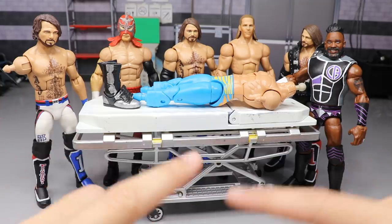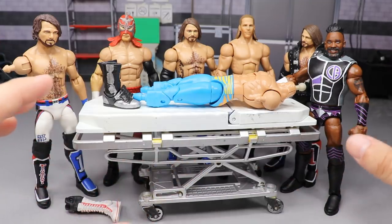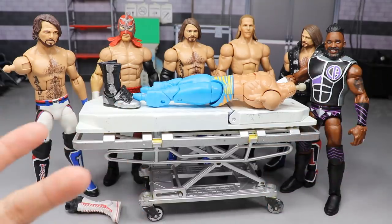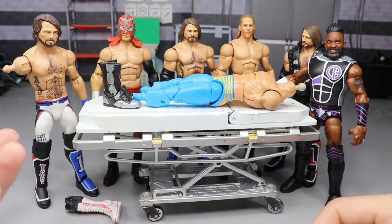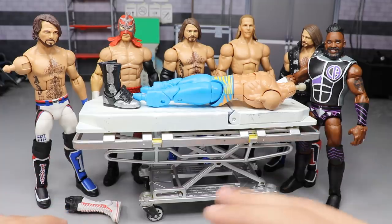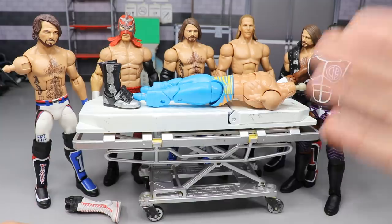Today is going to be some custom figure ideas, plus some stuff I've worked on but haven't yet completed — things that are in the works and I'm still figuring out. I'm going to go through the process, everything I've done, and take you guys through my thinking behind all these customs.